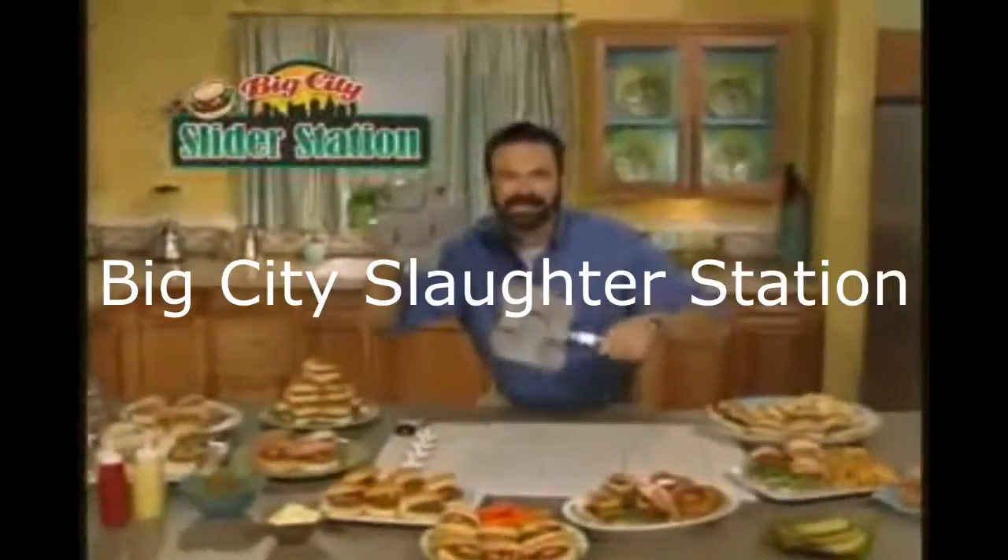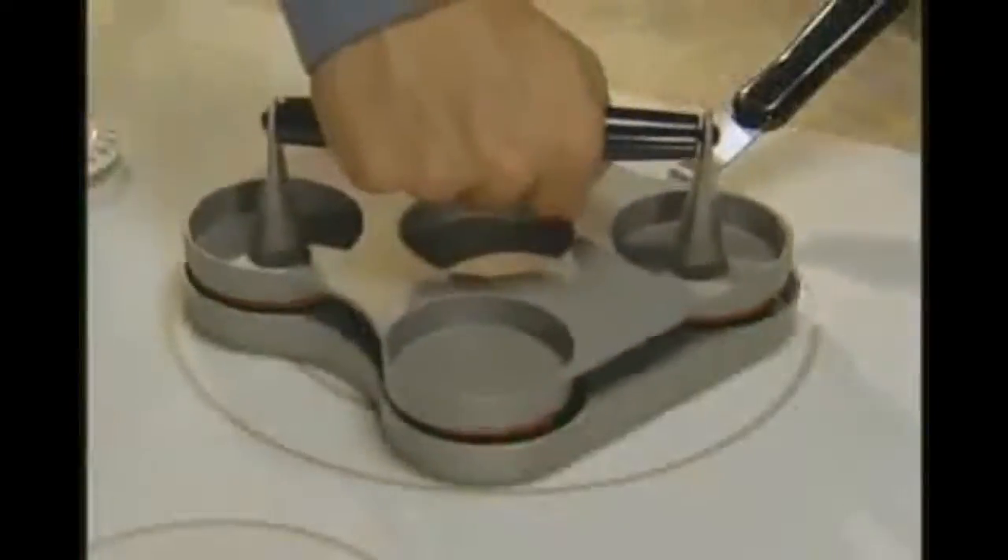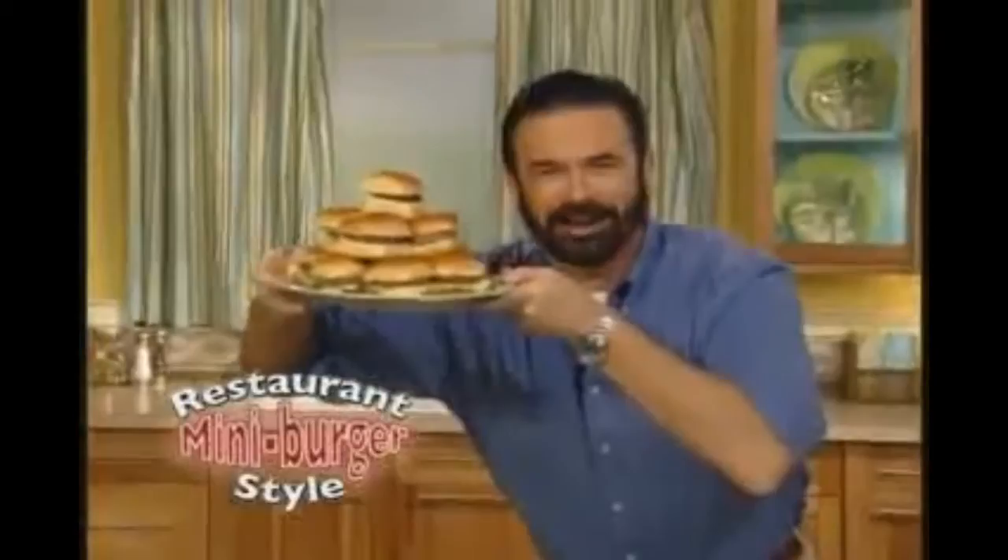Hi, Billy Mays here for the Big City Slider Station — the fast and easy way to press and cook delicious sliders, those restaurant mini burgers everyone loves.